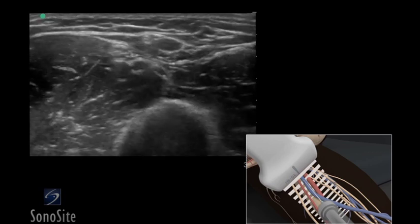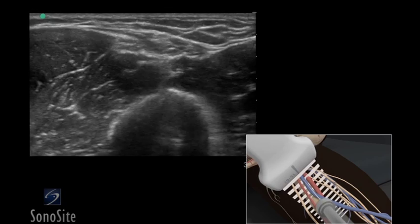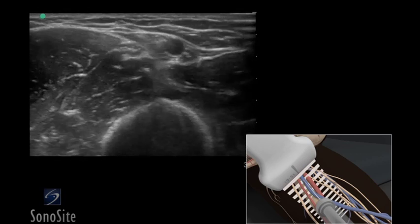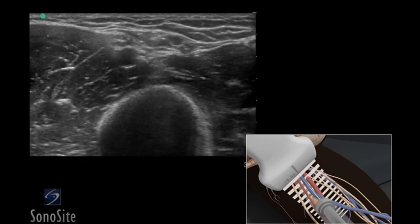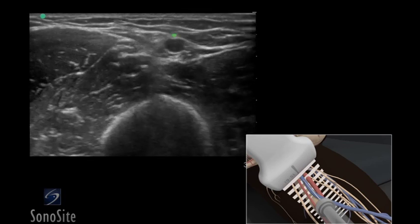When the needle tip appears, the transducer should be advanced a short distance to follow the tip of the needle trajectory and stay in advance of the needle entry. The needle is slowly advanced under direct ultrasound visualization until the tip is seen to indent and then puncture the basilic vein.